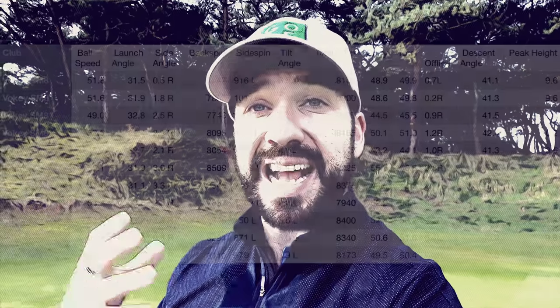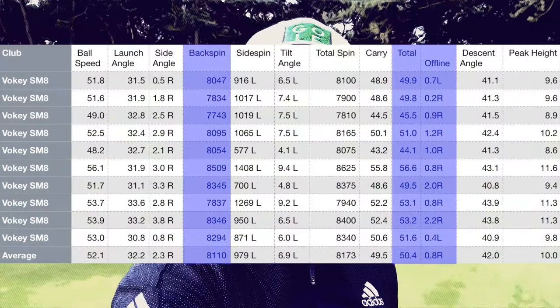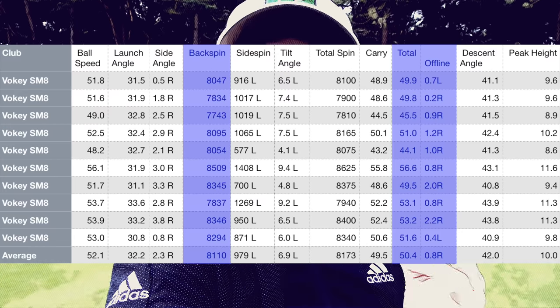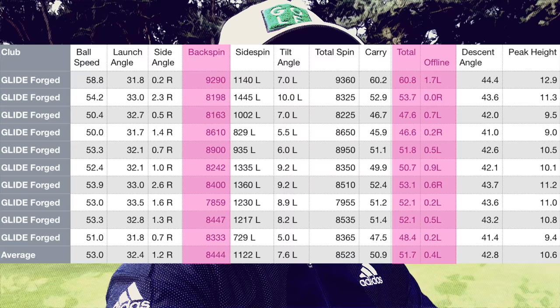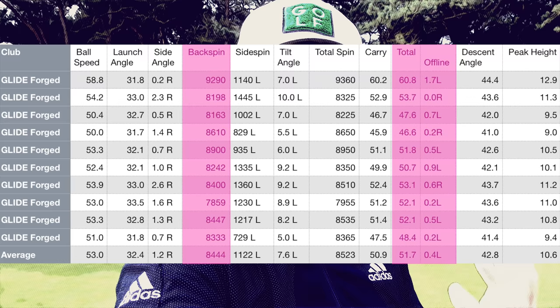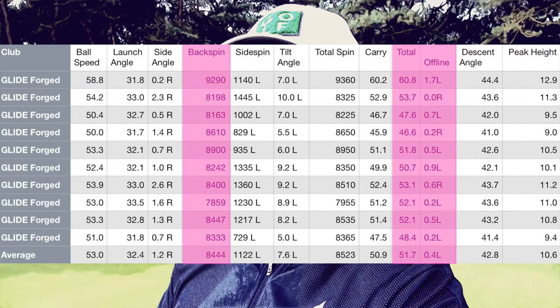So the results at the range were actually very consistent over the short shots and the longer ones as well. Both the TaylorMade and the Ping produced more backspin — pretty consistently over a thousand revs, especially on the short shot. Overall I think the TaylorMade actually felt the softest. The Ping felt soft but not amazing — I thought the feeling off the Ping would be a lot better than it actually was. Not saying it was bad, just not amazing, and that's for both the gap wedge and the lob wedge.